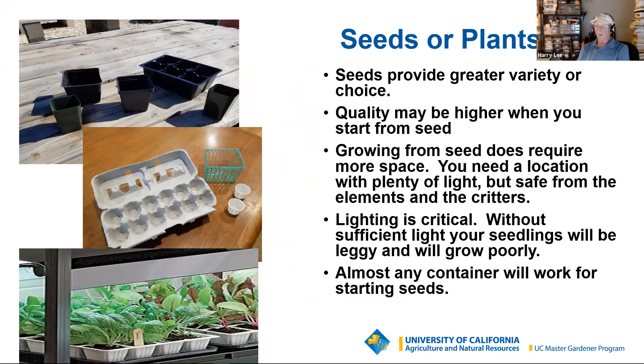Seeds versus plants — I'll warn you that virtually everything I plant, I grow from seed. I have a bias: I think you can have a greater variety to choose from if you plant from seed. I also believe the quality may very well be higher. I have confidence in most local nurseries in Ventura County, but they're getting their plants from a wholesaler, and you can introduce things into the garden you don't want from a nursery plant. It hasn't happened to me in probably 15 or 20 years, but it is a possibility.